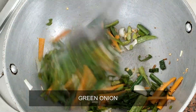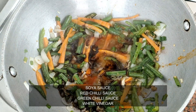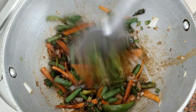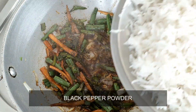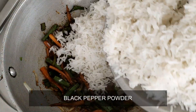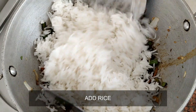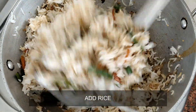Add 1 tablespoon of soy sauce, 1 tablespoon of green chili sauce, and 1 tablespoon of red chili sauce. Mix all the sauces well and add 1 tablespoon of garlic powder. Mix with a spatula — the fried rice is ready.